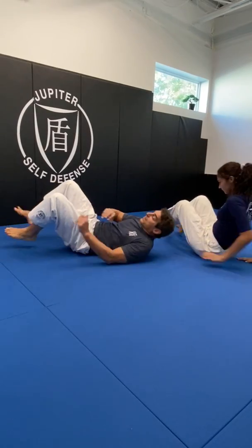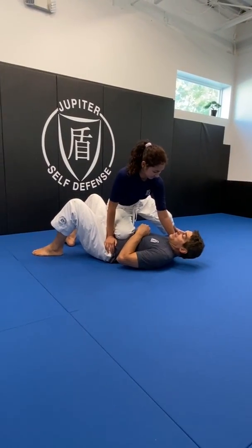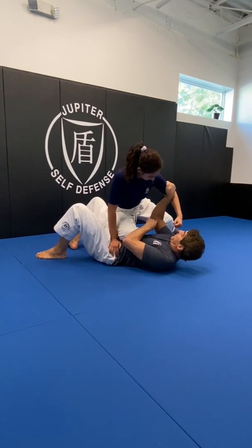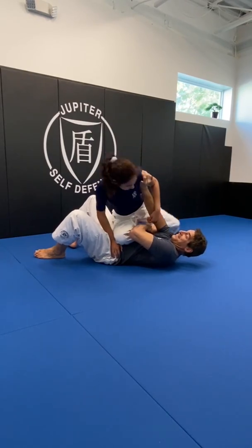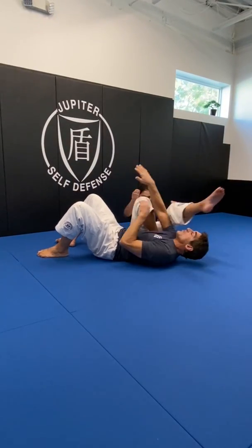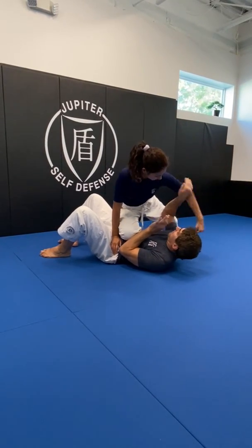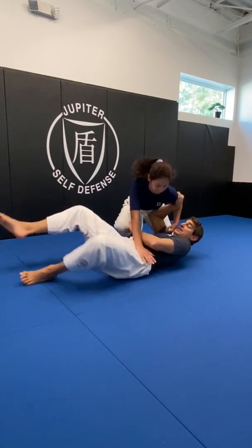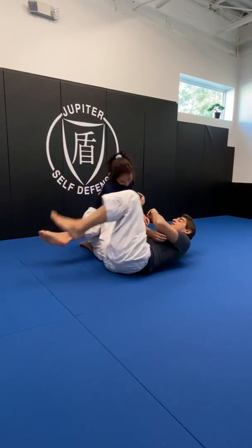If it's a striking opponent, then I have to respect the strikes. I have to block with this arm. I keep my elbow close - I don't want to be up high because of the risk of the arm lock. So my elbow stays close to my body. Here comes the strike and I block. Now I can use this hand to bring her back down, then I shrimp and I can replace the guard.